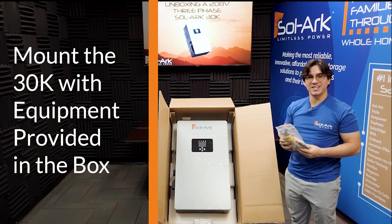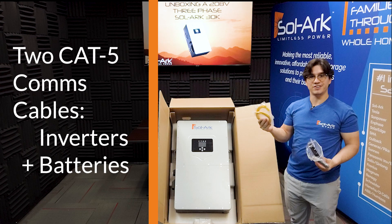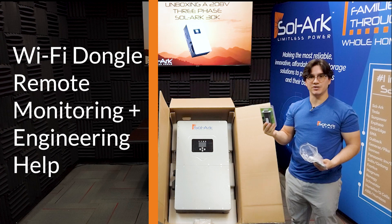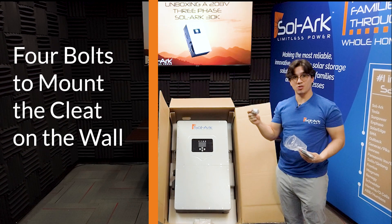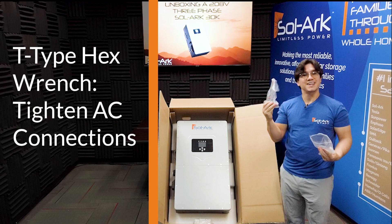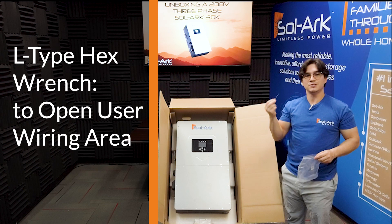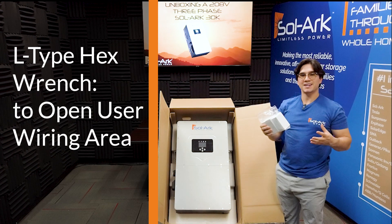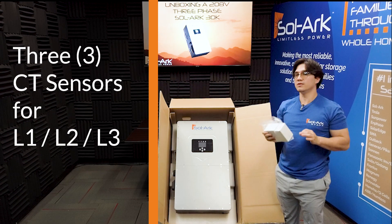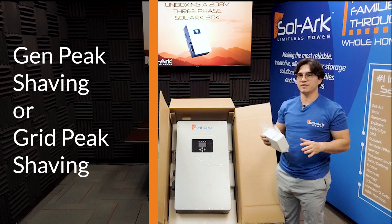This is the equipment included in your package. It includes two Cat5 communications cables for communications among the inverters and with the battery, the Wi-Fi dongle for remote monitoring and engineering help, four bolts to mount the cleat on the wall, several small screws to mount the inverter to the mounting bracket, a T-type hex wrench to tighten all AC connections, and an L-type hex wrench to open up the user wiring area. The package will also include three CT sensors for L1, L2, and L3. You will need these CT sensors if you want to zero the meter or if you want to use the Sol-Ark's peak shaving capabilities.